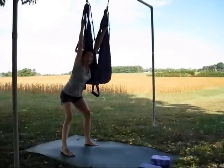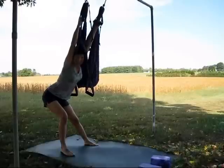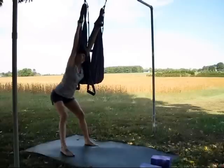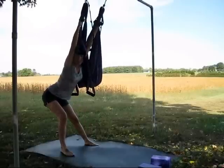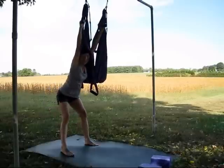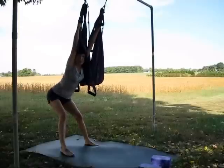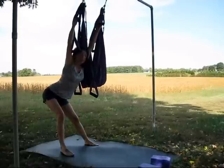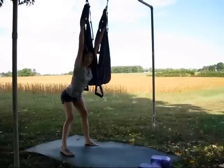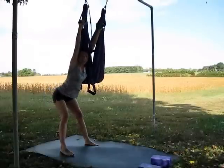We'll practice a four-count breath. Let's exhale together, then breathe in for four counts and out for four counts. Your hands can face one another as you're holding on to the handles, or you can rotate them forward or even outward to feel different kinds of stretch in your shoulders.